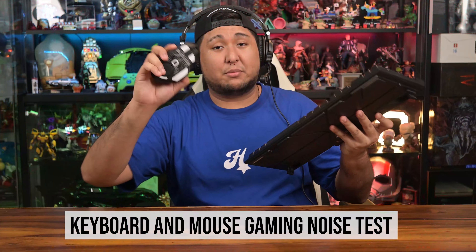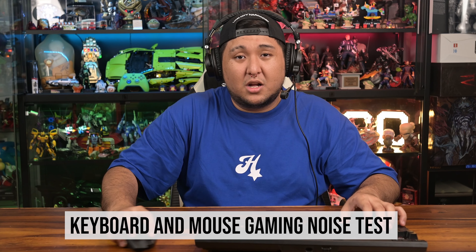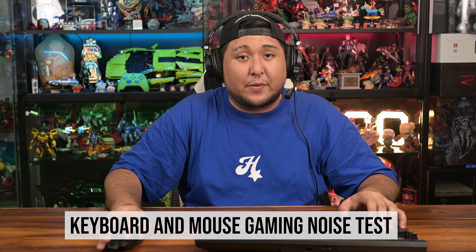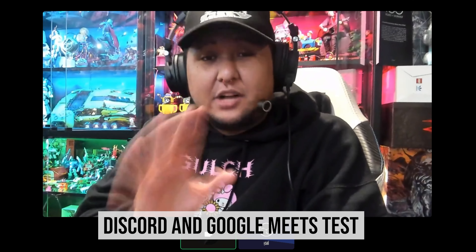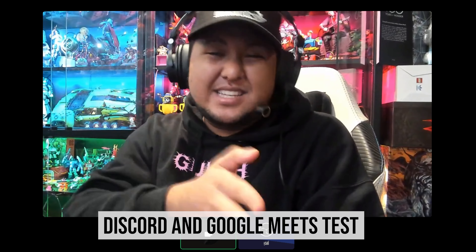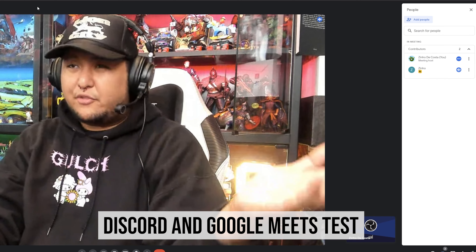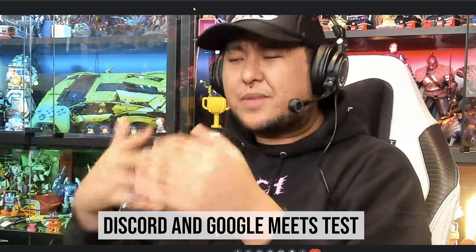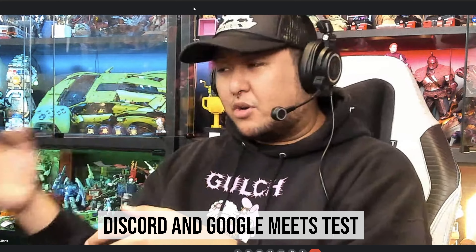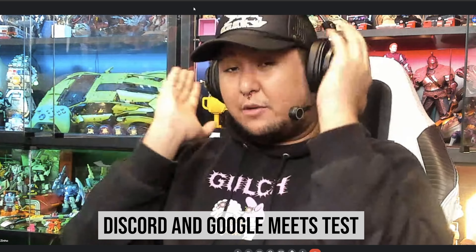This is how the mic will sound like when you are in a gaming situation — basically how it sounds when you're talking over and playing games at the same time. This is how you will sound like over Discord to your friends, colleagues, and channel members when you're using the Audio Technica M50X STS USB headphones. This is also how you'll sound on the other end of a Google Meet call — different apps have different audio requirements so you now have a clearer picture of how you'll sound when you get one of these.